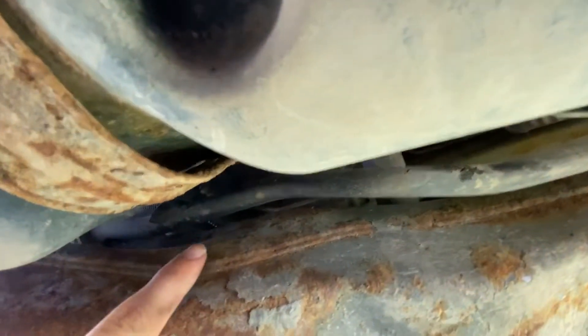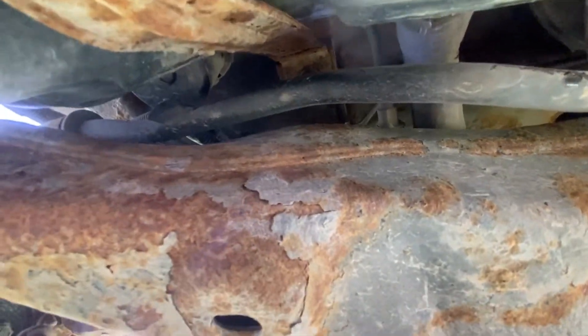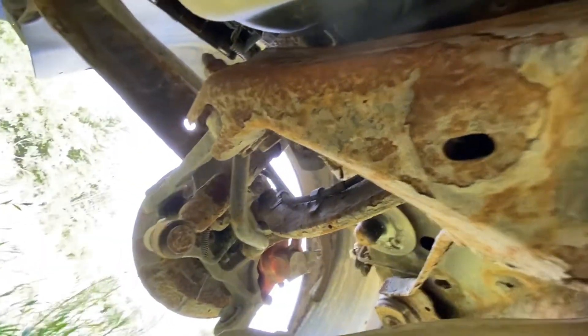There's a bolt here and right there that holds up the other strap. So after you've taken those bolts out, the gas tank will pretty much fall down — so you'll want to have a jack or something under here.